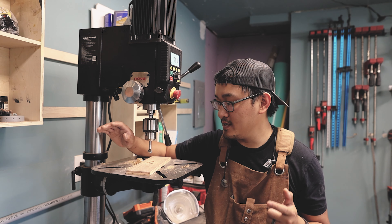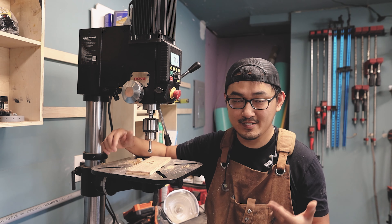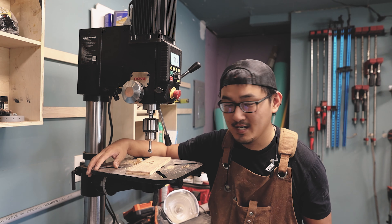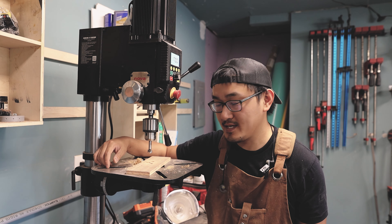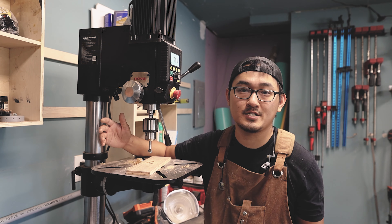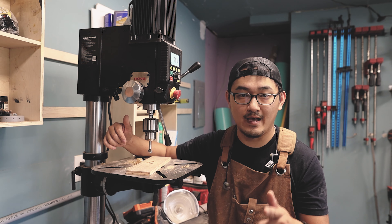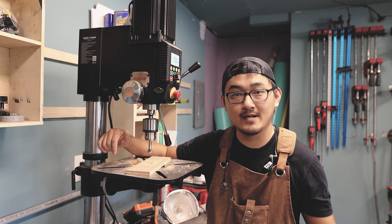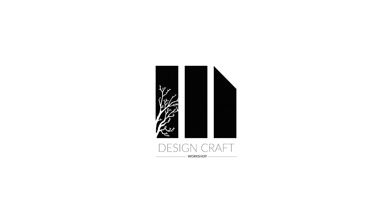That's where I'll leave it for this video. If you do have this machine, leave a comment down below and let me know how you like it — is there something that I forgot to go over? If you are in the market for a drill press, definitely consider this one. If you have any comments or questions, leave a comment below and I'll get to it as fast as I can. Until next time, this has been Bao with Designcraft Workshop. If you liked this video, hit that like button and definitely subscribe.